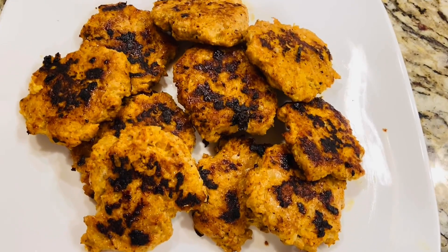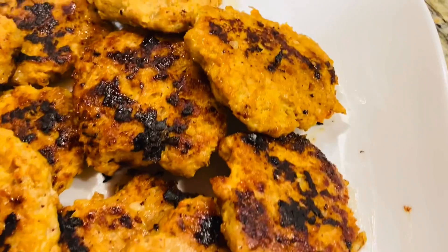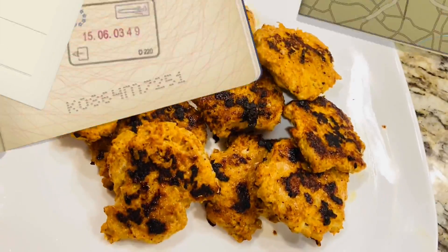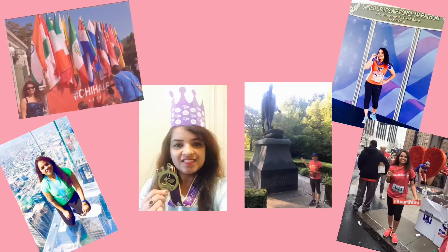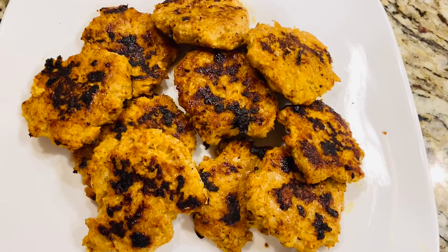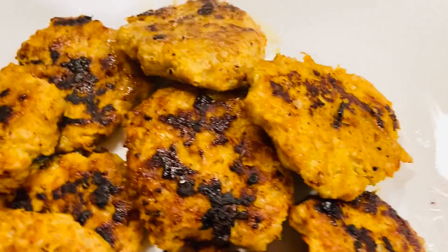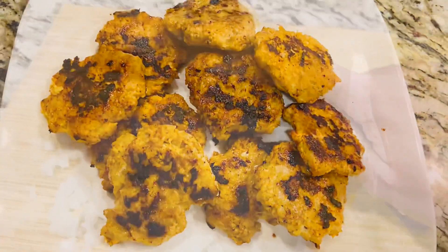Hello friends, welcome to my channel Fat to Fitness, this is Subhagya. Today we are making chicken kebab or mutton kebab without any grill or oven. Let's check out this healthy recipe.